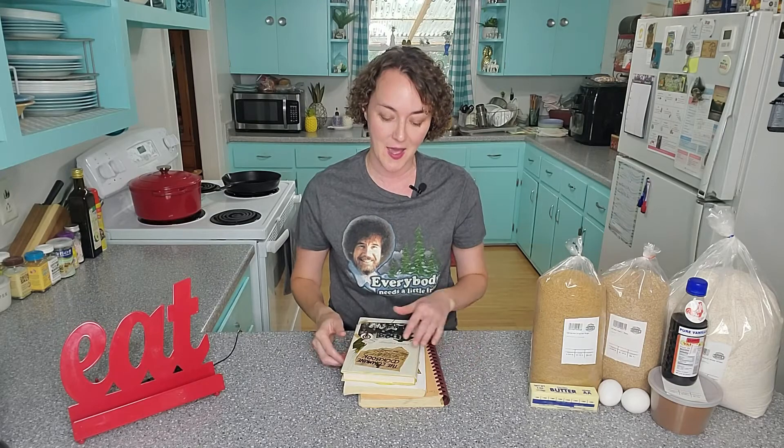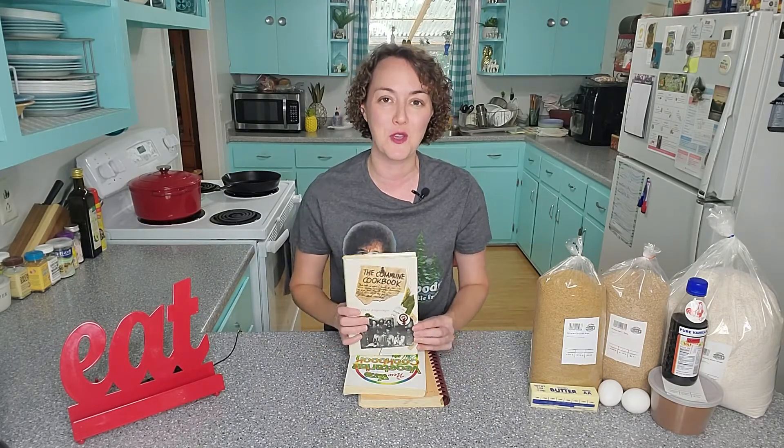We're also going to be looking into some communes that are still around, including some that are actually in my home state, so that's going to be a lot of fun. But the first cookbook we're going to look at is The Commune Cookbook by Crescent Dragon Wagon.